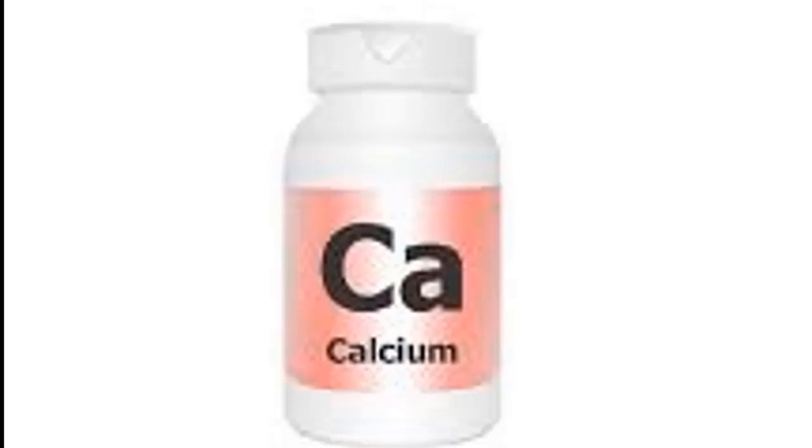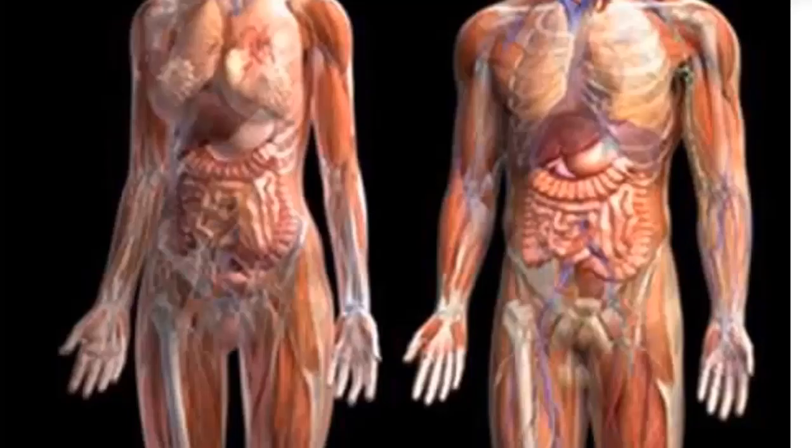Hello and welcome. My name is Sunshine, the project manager at Sunshine Resources. In this video I'm going to show you how to produce high nutrient calcium from eggshell. But before we go into the production process, let's understand the health benefit of calcium nutrient to the body.